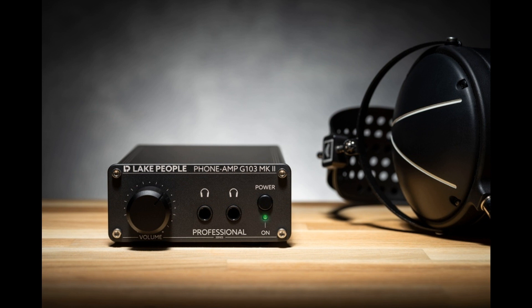Announced from Gotting, Germany on December 9, 2021, the new headphone amplifiers G103 SMK2 and G103 PMK2 embody Lake People's philosophy of continuously improving on existing designs. Faithful to the company's ethos of creative tools, not toys, the new models offer better performance and practical additional features.